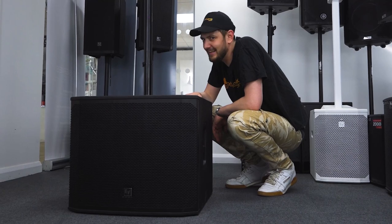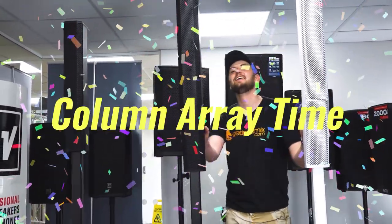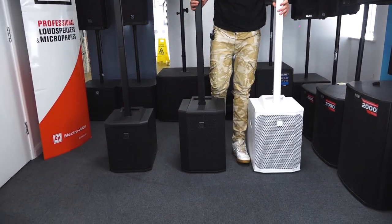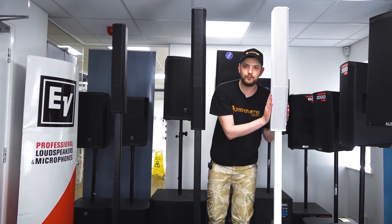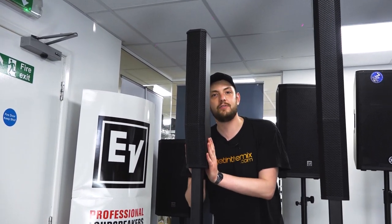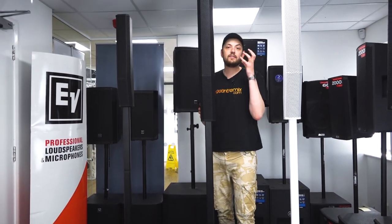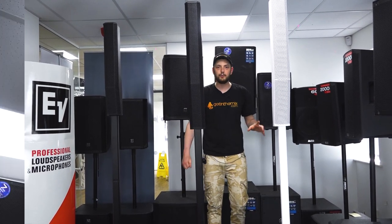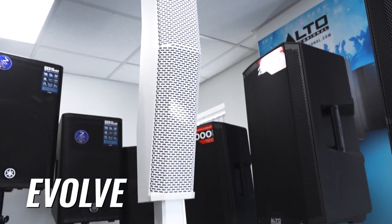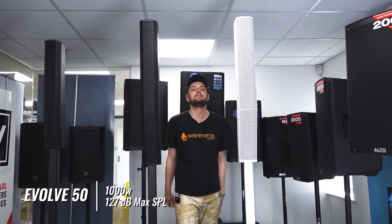Now it's column array time — my favourite time. In the column array series, EV have done a resounding job with the introduction of their Evolve. This is the Evolve 50 in white, and this is the Evolve 50 in black, and here we have the Evolve 30M. We did a detailed video on all these speakers showing all the ins and outs. But today we'll just give you a little rundown. The Evolve 50 has a 1000 watt amplifier and 127 decibels — a little bit less loud than some others, but the portability is next level.